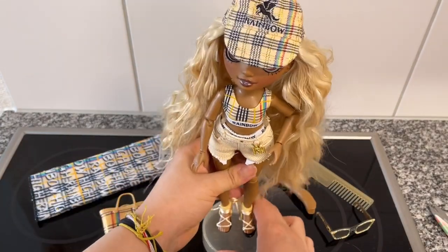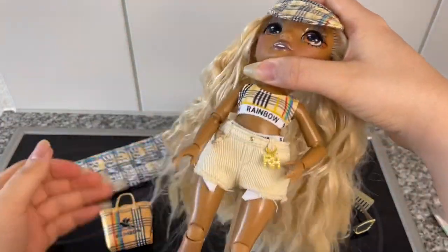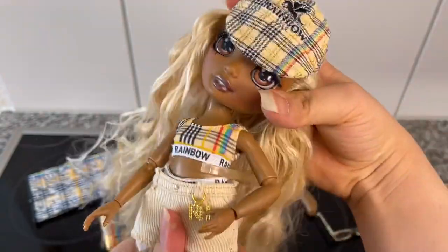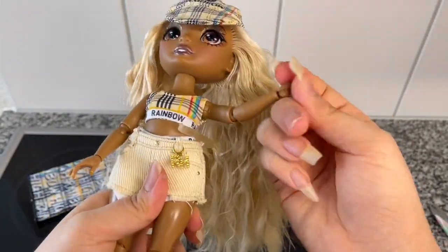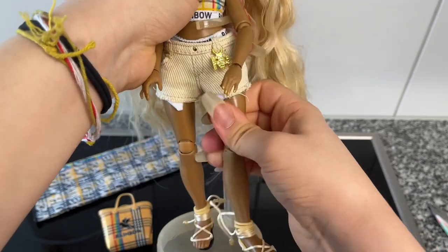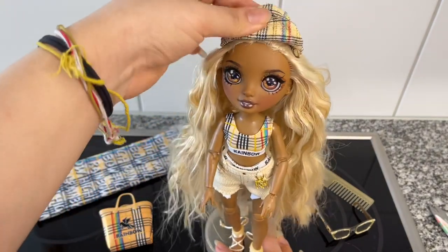Her doll stand is a really nice sandy color and it does fit her well, but she's a little short since she's wearing flat feet so you have to kind of balance her. For articulation — same as all the other Pacific Coast dolls — she can rotate her head 360 degrees, tilt it any side, she has arms, elbows, hands, hips that swivel, and knee joints.